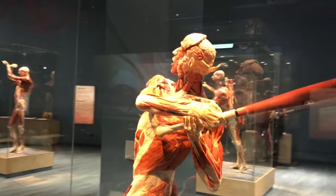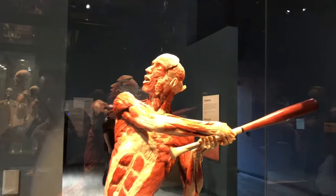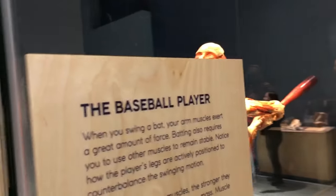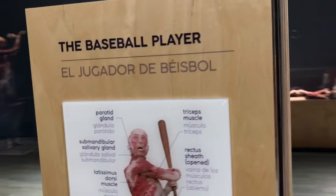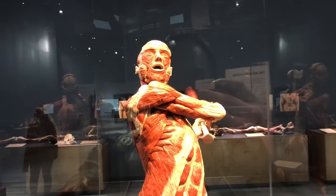It's a guy playing baseball. At Bally's, when they had that exhibit — I don't know if they still do, maybe they do. But this is the baseball player, and it shows how your muscles change, or are placed, when you're swinging your body here.